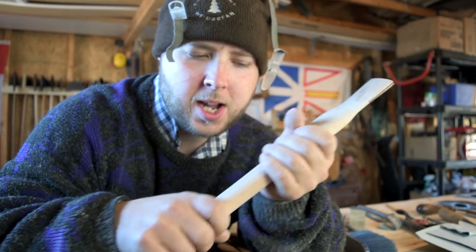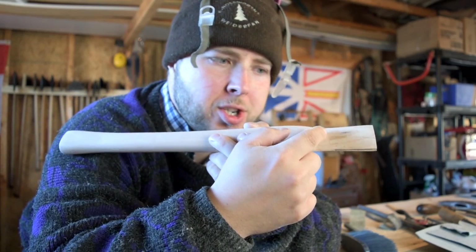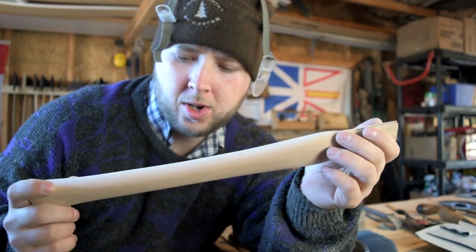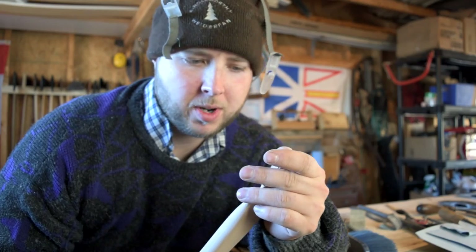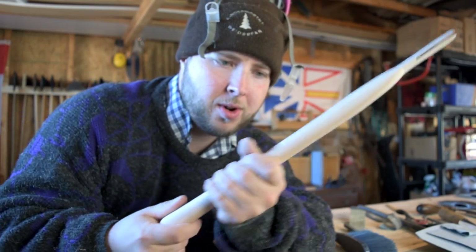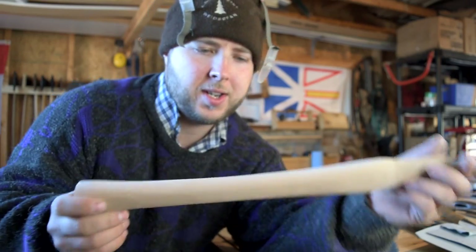A bunch of filing, sanding, and stock removal, and this thing is just perfect. I just did a rough fit — I didn't pound it down, but I managed to knock it in to about a half inch from where it's gonna be sitting, and it just slid in there beautifully. Just the right amount of tension, so we're gonna be able to get a nice wedge in there. I cut out a bunch of that bulk to make this smaller — again it's for a boy and it's a small head, so you want a small handle anyway. It's nice and light, beautifully grained piece of hickory.